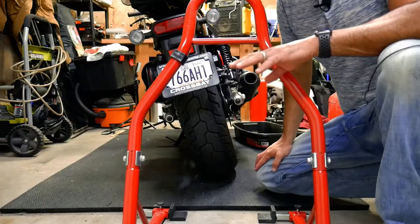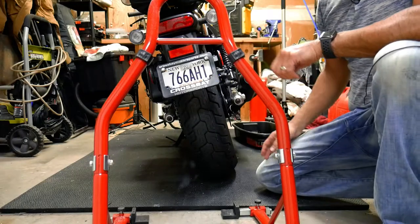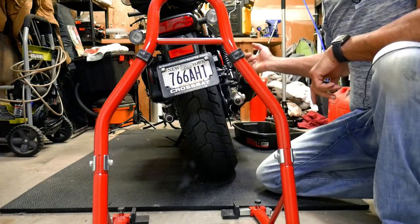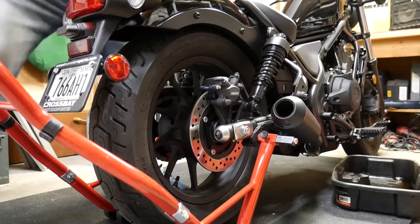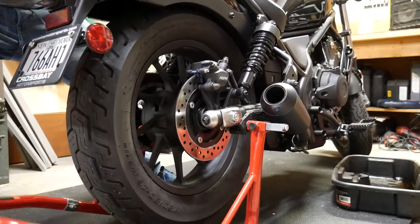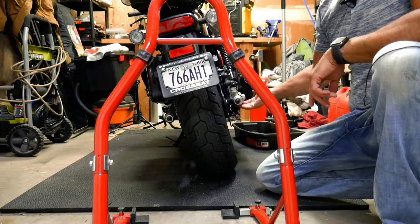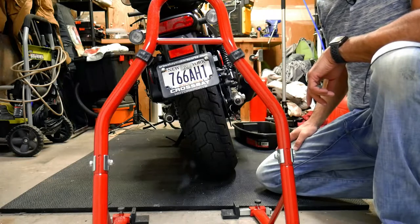Something you don't need but that makes it extremely helpful is a jack stand — this is a regular paddock stand. It goes on the back of the bike, lifts it up, and keeps it straight. On the Honda Rebel 500, I have an aftermarket exhaust, so this does clear it. If you have the stock exhaust, you may have to remove the exhaust for the stand to fit underneath. So let's jack this bike up.